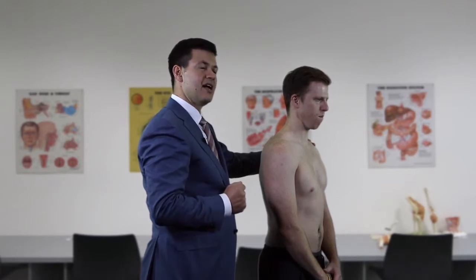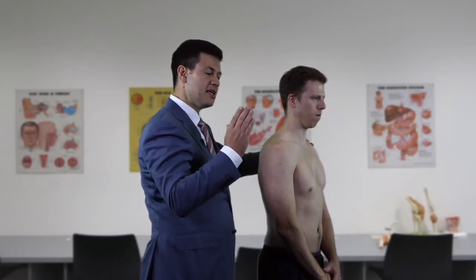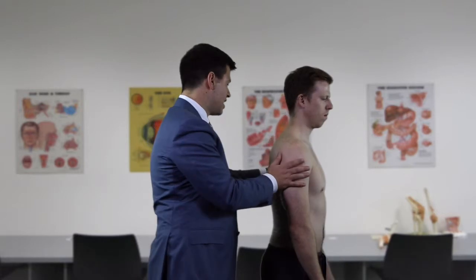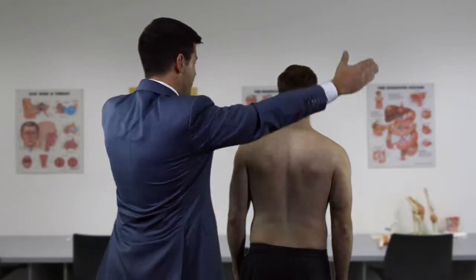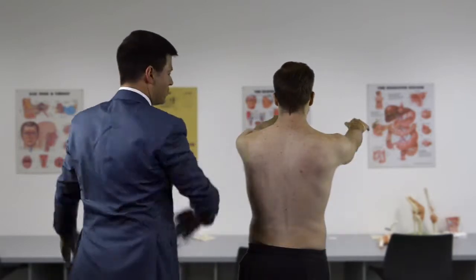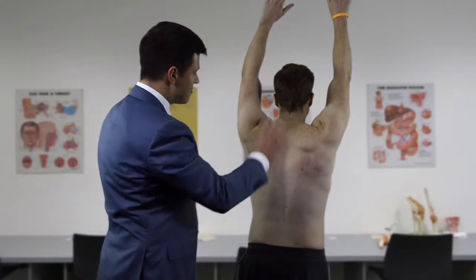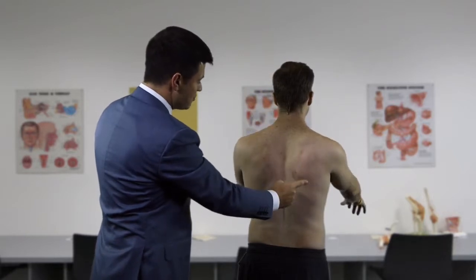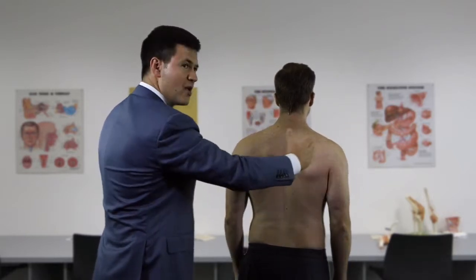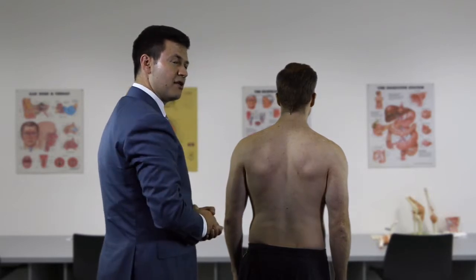Moving on to movement, we start by assessing scapulothoracic symmetry. With the patient facing away, we ask him to lift both arms up in front and then bring them down slowly. We watch the scapulae to see if there is any asymmetry in motion, or if one scapula wings and comes off the thorax.